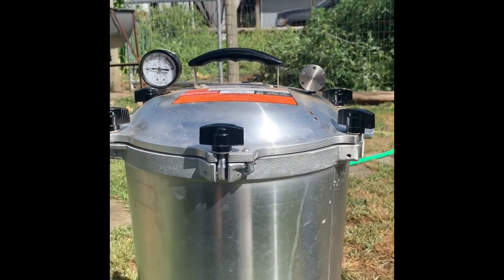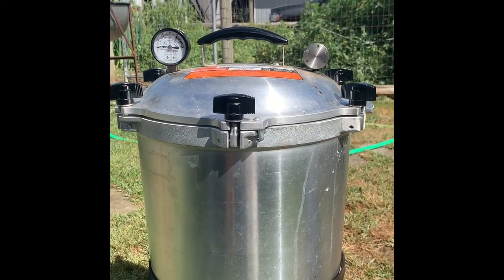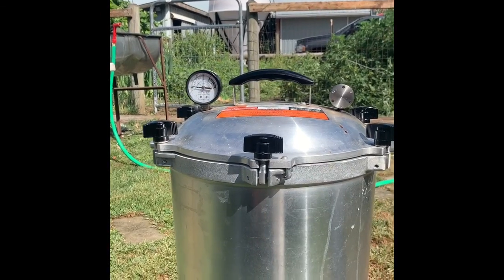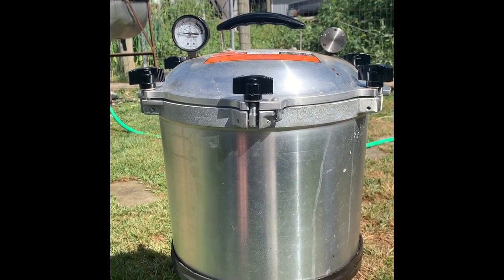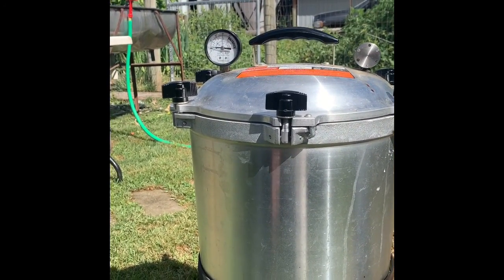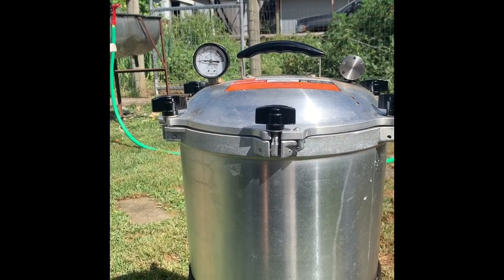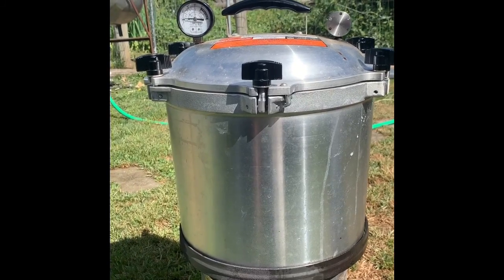We're going to cook that for 25 minutes once it gets to temperature. When done, we shut the propane off and let it cool all on its own. Do not pull the pressure dial to release pressure because it releases too much at once and the jars won't seal. It's important that this comes up to temperature slowly — not on high heat. If you get it up too high too fast, jars can break because the glass heats too fast. You want it on low, slowly bring the temperature up, slowly bring it down, and then you can undo and take the lid off.